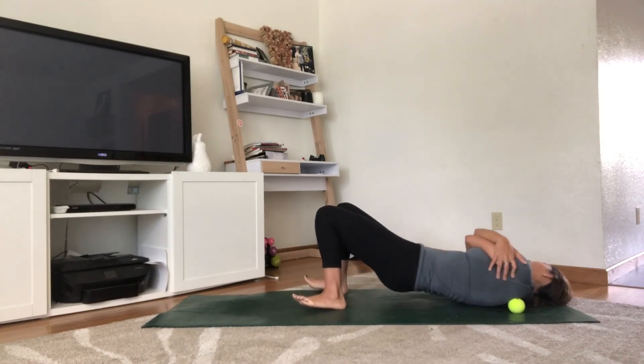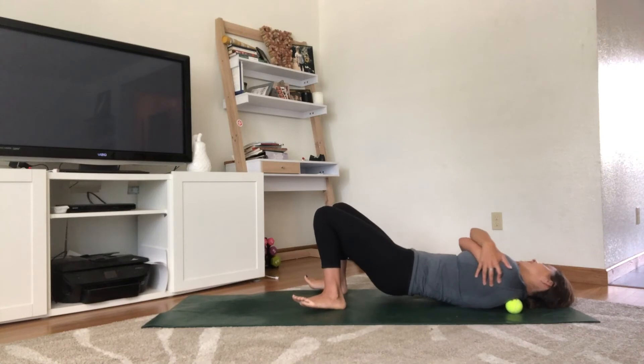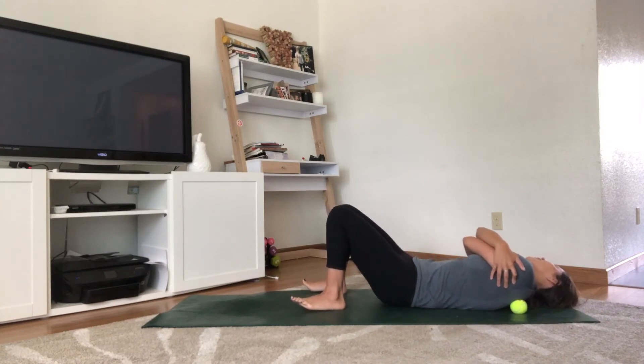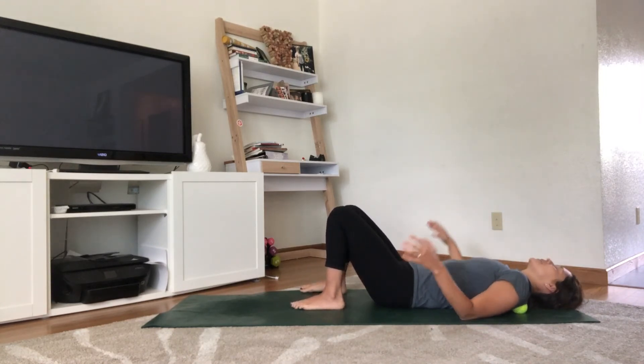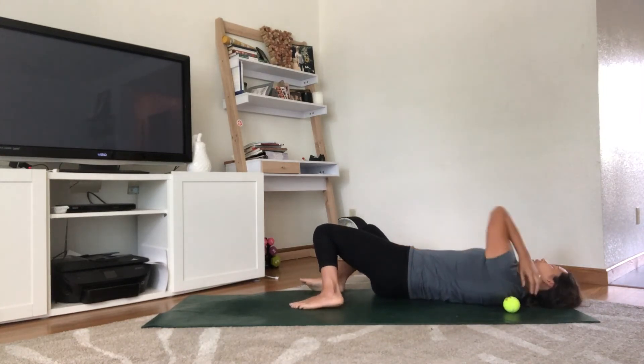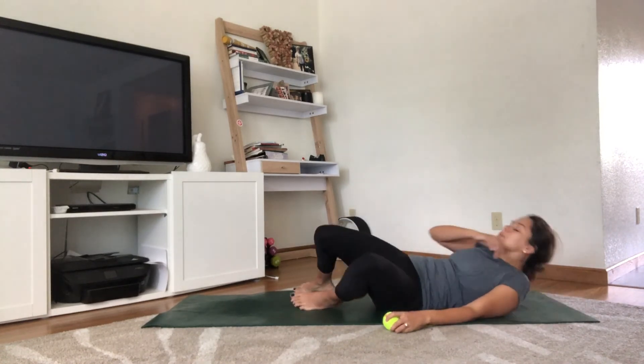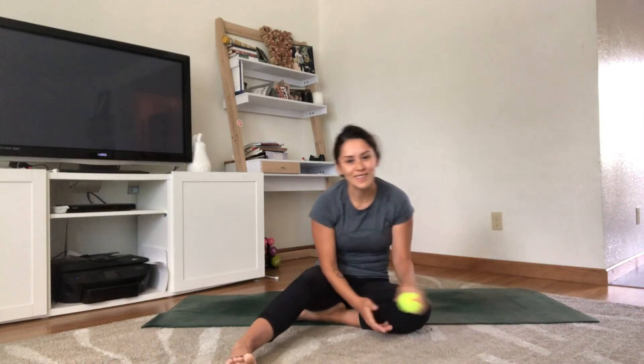Last few breaths — three, two, one. Release the hands, release the hips down to the mat, roll off to the side, and remove the tennis ball or yoga therapy ball. I'm not going to demo the other side, but always switch to the opposite side — so if you did the left, do the right.